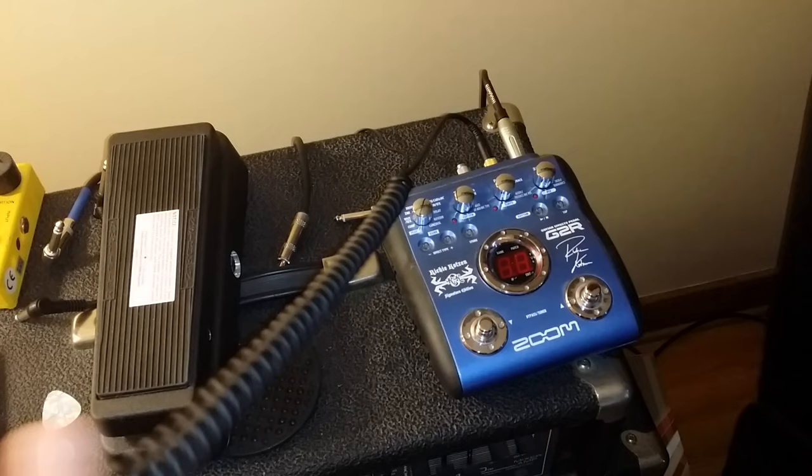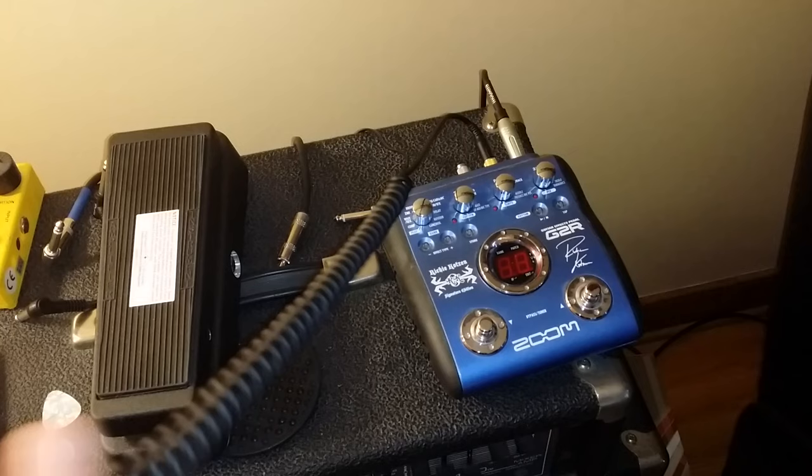So now we have a pair of headphones that are connected and ready to be used, and you won't disturb your neighbors, your partner, or your roommate, and you can play to your heart's content without waking up a soul. Thanks for watching guys, have a great day.